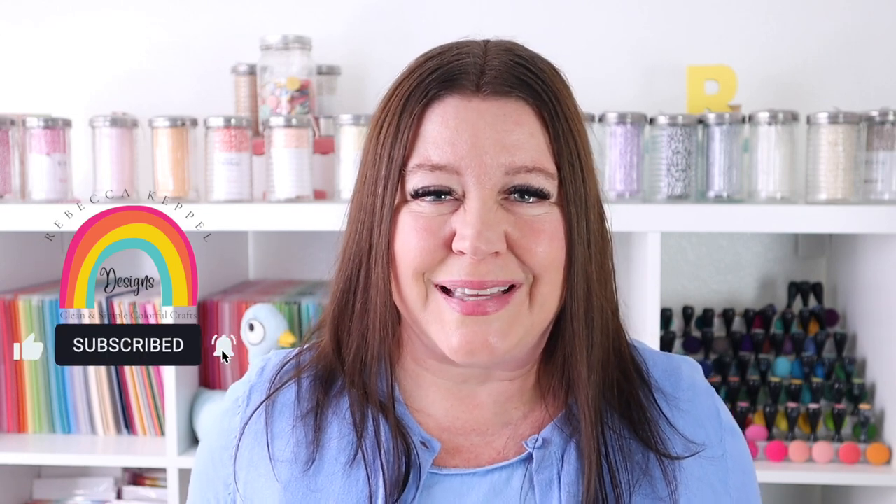If you love seeing new products, product reviews, and card making techniques, please like this video, subscribe to my channel, and hit the bell so you can be notified every time I have a new video available. As always, I want to thank you so much for spending time with me today. Please stay safe, stay healthy, and I'll see you again soon.